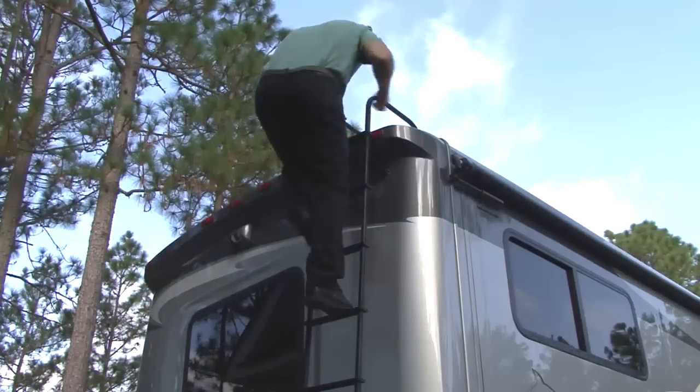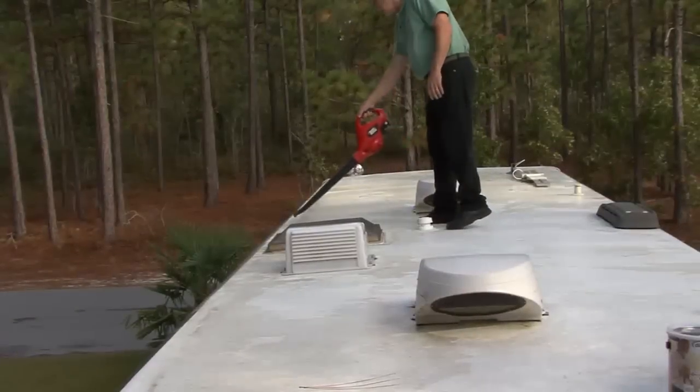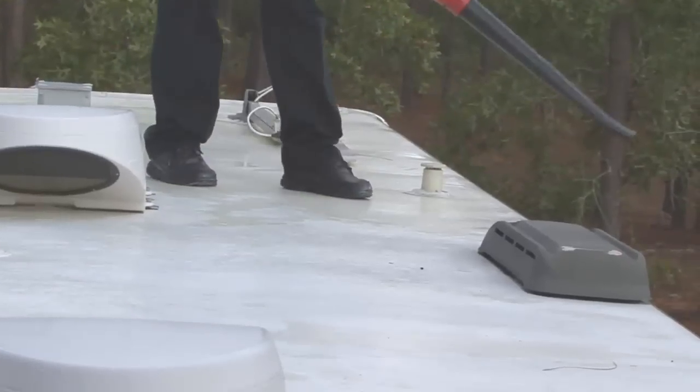CAUTION: Be extremely careful when working on the RV roof. A fall can cause serious injury or death. The first step is to remove any heavy deposits of dirt, leaves, pine needles and other debris using a broom or air blower.